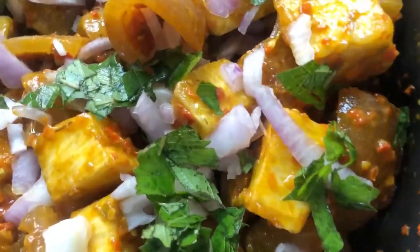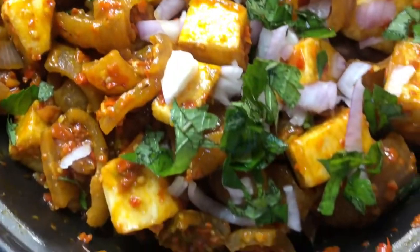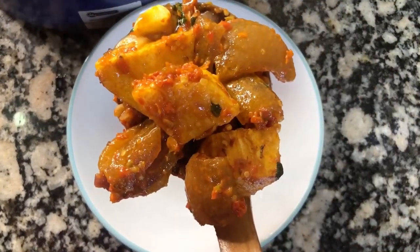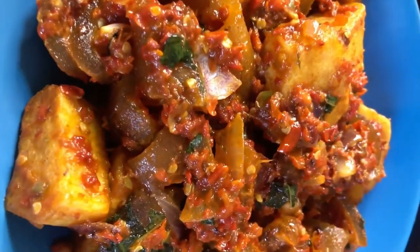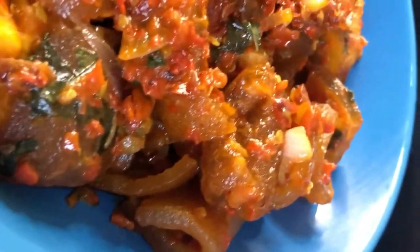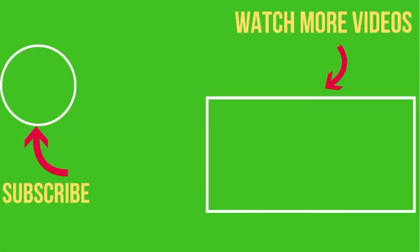Look at this beauty guys — he's coming to join me to try this recipe! Honestly, you'll love this recipe: it's cost-effective, yummy, easy to make, and doesn't take up to one hour. Look at that juice, the pepper, the scent leaves — everything mixed together. I really enjoyed the meal, and those I shared it with enjoyed it too. Please subscribe, give this video a thumbs up, and see you in my next video — cheers!